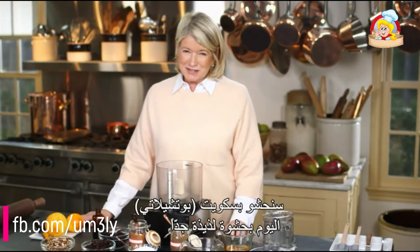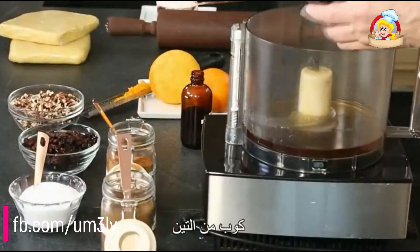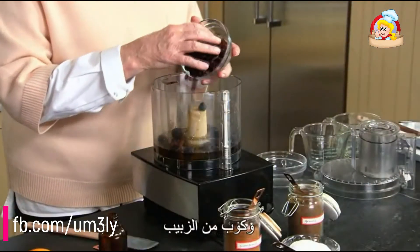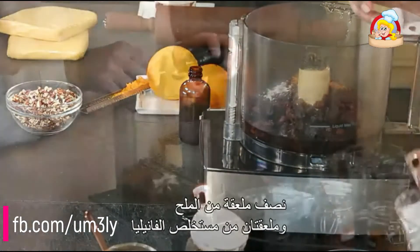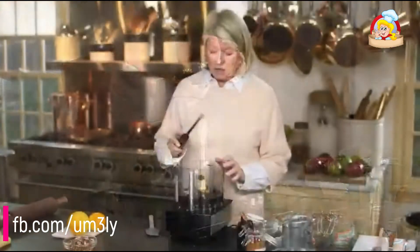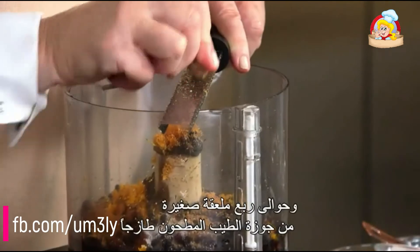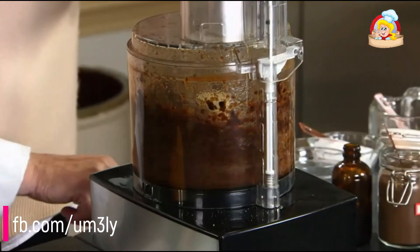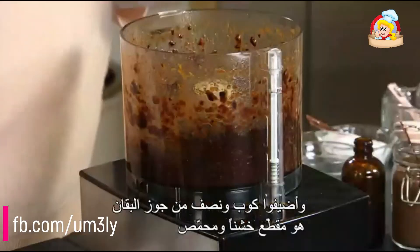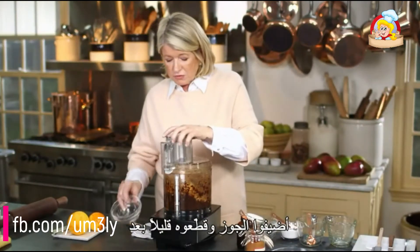Our Bucciolati today are going to be filled with a really tasty filling: half a cup of honey, a quarter cup of the best brandy, one cup of figs, one cup of raisins, two teaspoons of cinnamon, a quarter teaspoon of ground cloves, half a teaspoon of salt, two teaspoons of vanilla extract, the zest of the remaining half orange, and approximately a quarter teaspoon of freshly grated nutmeg. Process this, then add one and a half cups of coarsely chopped toasted pecans and chop them just a little bit more.